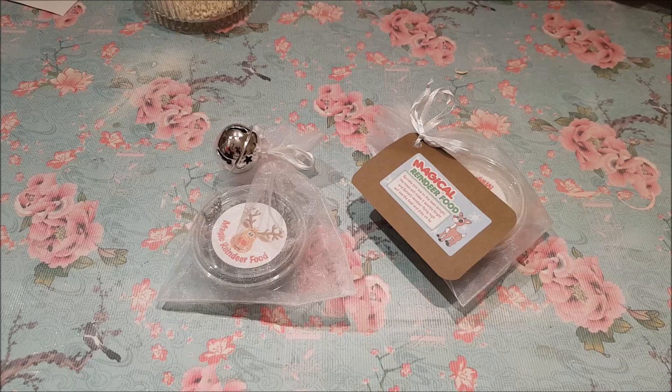Hi everyone, welcome to Becky's Crafts and Goodies. Today I'm going to show you how to make some magical reindeer food.